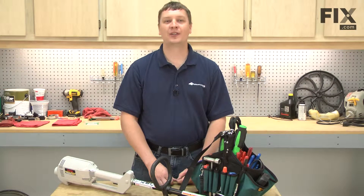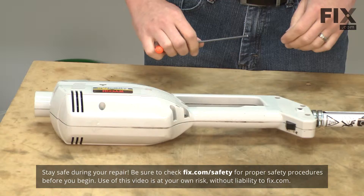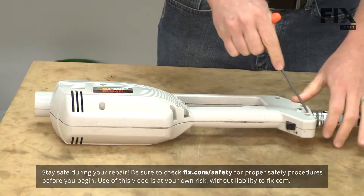In this video, I'm going to show you how to replace the switch on your Ryobi 132R string trimmer. I'll get started by removing the housing. The housing is secured with a series of screws.